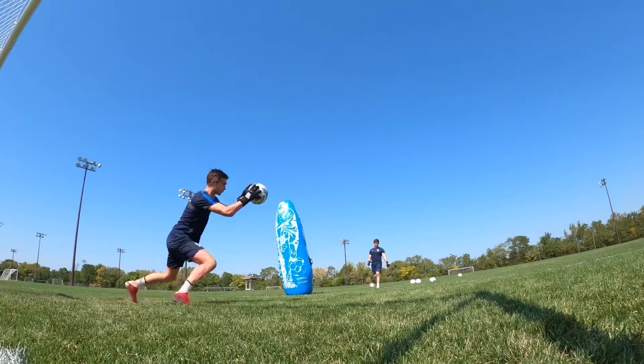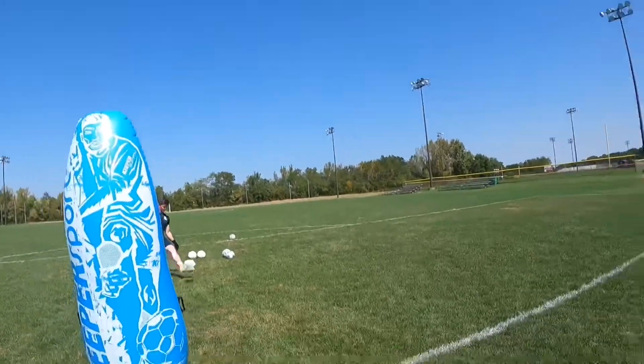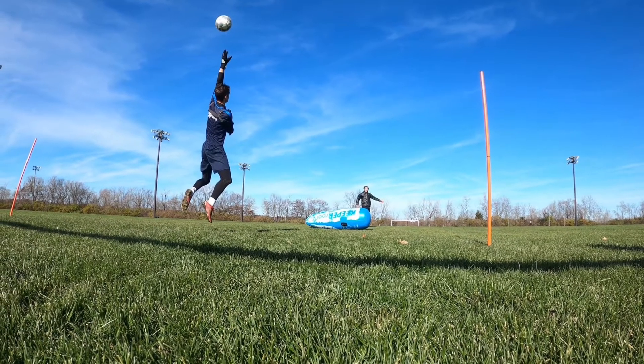In terms of care for these socks, you're going to want to wash them on a cold setting and then air dry them. So that's going to be your care instructions for the socks.